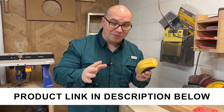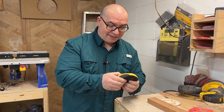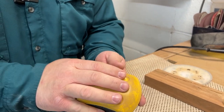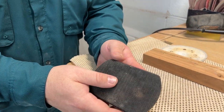So this sanding mouse is one of the simplest things that you can buy for a shop, yet it works so good. I can't recommend this more. It is soft, so it's easy on your hands. It does have these finger grips that you can kind of put your hands in, but you'll notice this has the hook and loop here on it, or Velcro if you might want to call it.